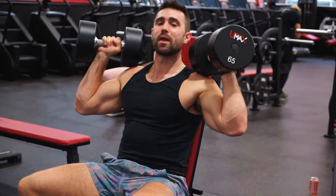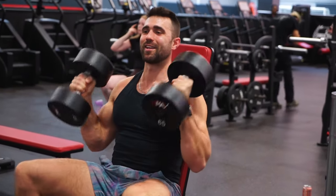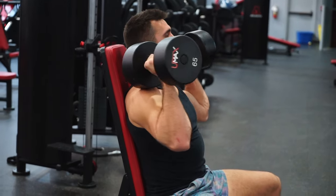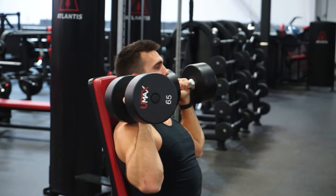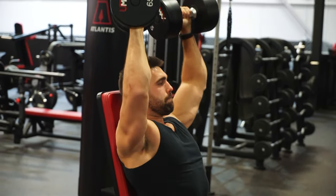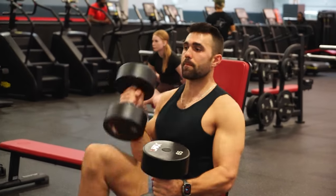The next mistake people make from here is trying to press like this — it's what most people end up doing, but that is not correct. As you can see on the screen, you want your elbows tucked in. This is going to prevent you from pinching your shoulder. It's going to feel a lot more natural and it's going to keep you away from pain. From here, we're going to go ahead and push those dumbbells straight up, squeezing through the shoulder.